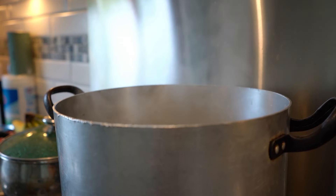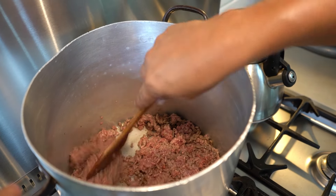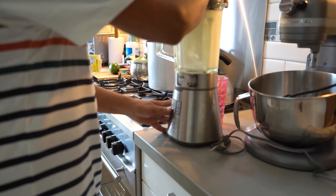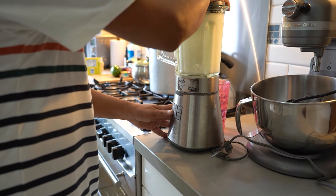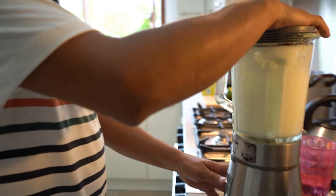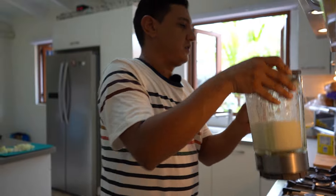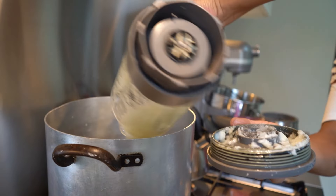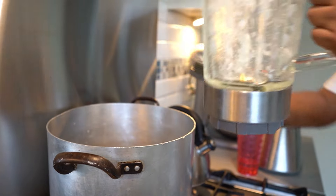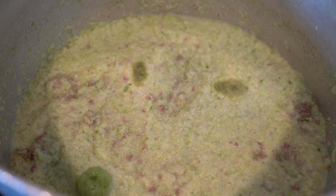A big pot on the stove is needed to cook up the ground beef. A good amount of time mixing and stirring takes place. Then it's time to blend up the veggies that Ruben chopped up earlier. The croquette recipe calls for quite a bit of vegetables. Once the onions and peppers are blended, they get mixed in with the ground beef on the stovetop. While everything simmers and bubbles in the pot, let's learn about where we are today.